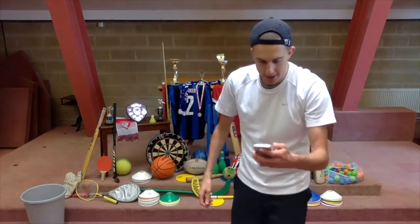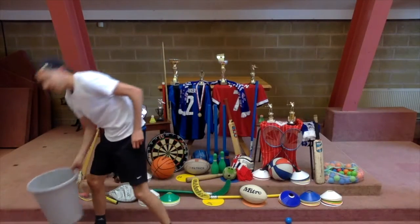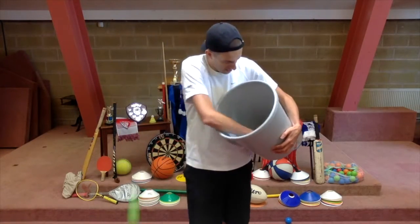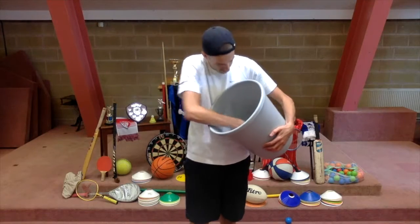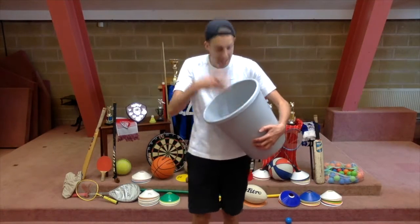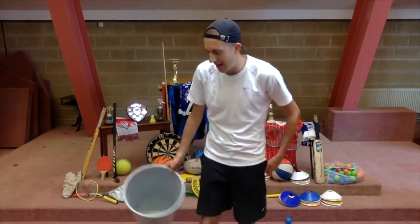There goes my timer. I'm going to count mine up — see if you can count with me, see how many we've got. 1, 2, 3, 4, 5, 6, 7, 8, 9, 10, 11, 12, 13. That's 13 for me. Did anybody beat 13? Send us in how many you got. There may well be a prize that we could deliver to you.